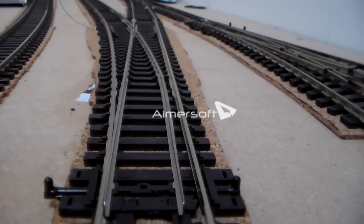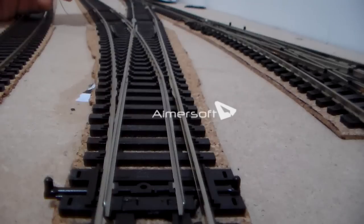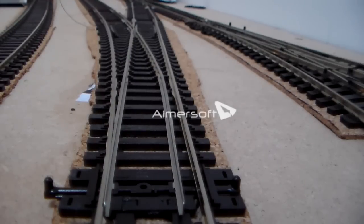Here we have an example of an Electro Frog Point, also made by Pico. Unfortunately I don't have any spares to show you in my hands, so I'm just going to have to use this example for now. Basically, Electro Frog Points are the ultimate in realism — all of this bit here is metal and they're made to look as realistic as possible. Like I said before, positive and negative are going to clash on these two rails here.